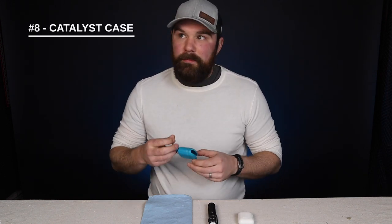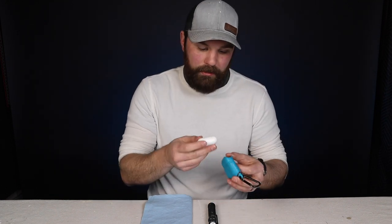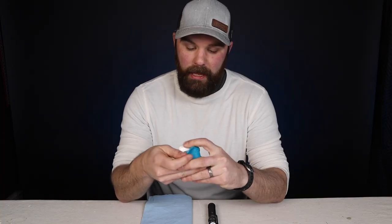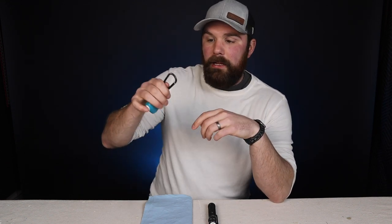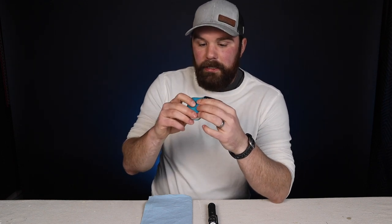My next two items are related to the AirPods. Item number eight is a Catalyst case that the AirPod case slips into. It's really nice because it clips to my belt loop and I can open the little flaps one-handed, pop an AirPod in, and close it quickly. It keeps dust out, it sits on my belt loop so I always know where it is, and it plugs the charge port so you're not getting dust in there either.